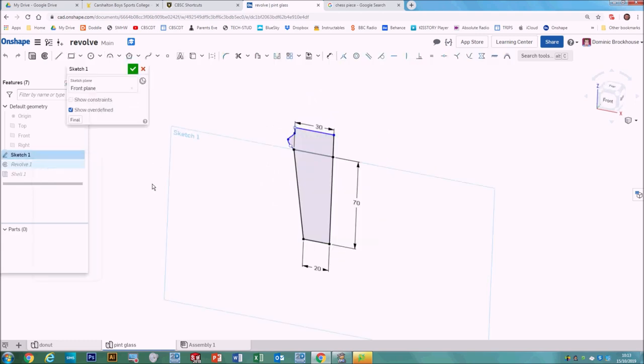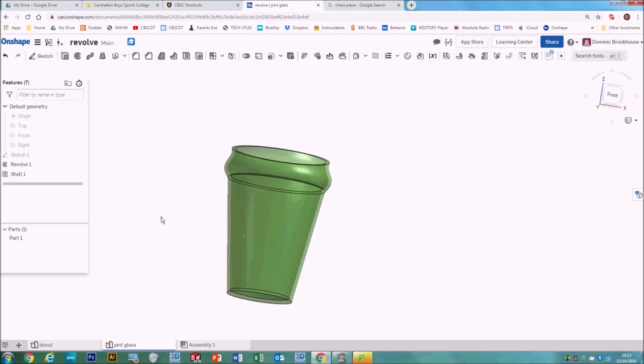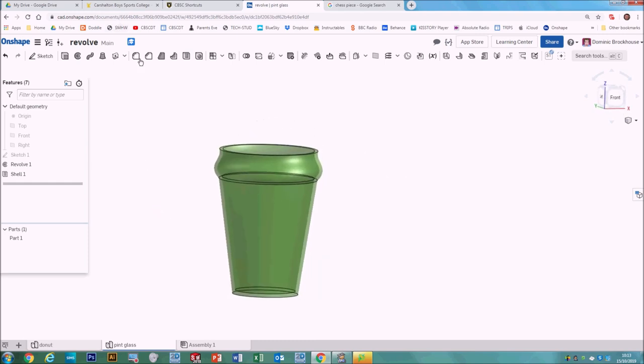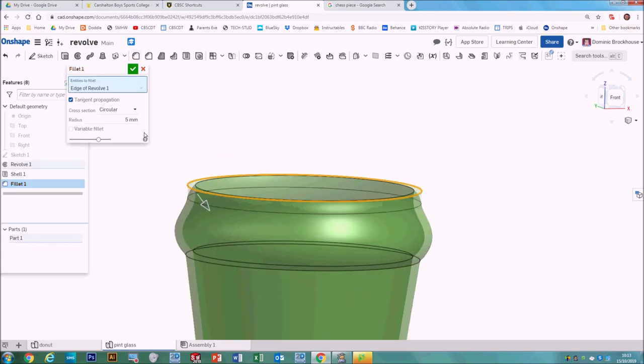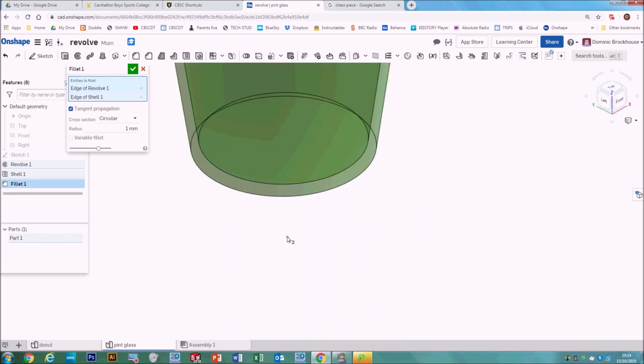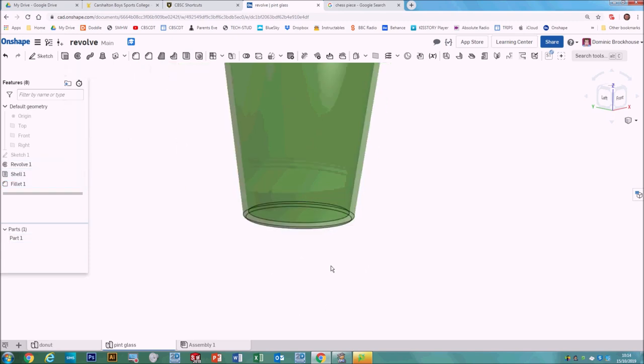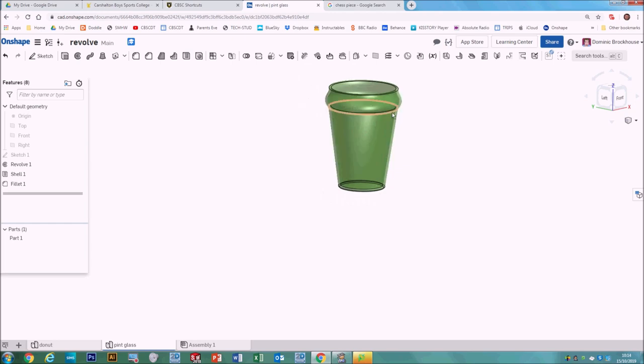We can make further changes by right clicking and going into the sketch to adjust proportions. We could also add some fillets — slight ones to round off the edge of the glass, and some to the bottom as well — it just makes it look a little bit smoother. And that's our glass.